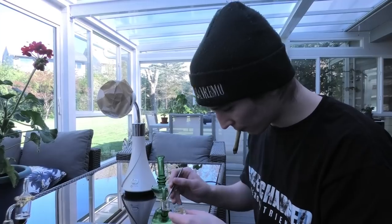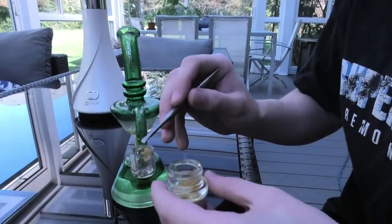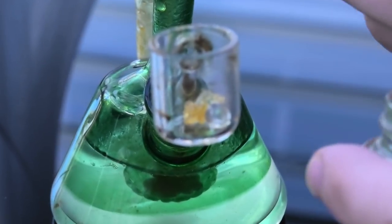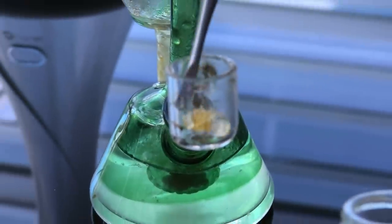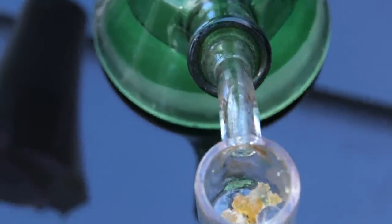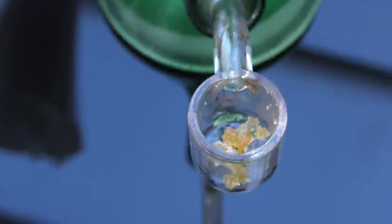It looks like some very good diamonds and sauce. Zoom it up so we can see exactly what it looks like in there — oh, too close. There it is, there we go. Holy, that's looking nice. You're doing a major one — indeed, indeed. Major — like look at that. That's the sanity right there.